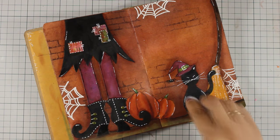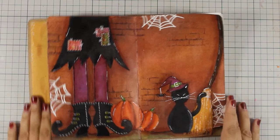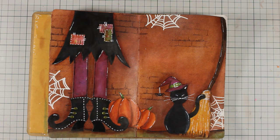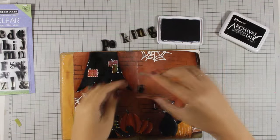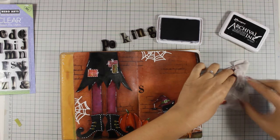I went a little bit crazy with highlighting here. I also gave my cat a face as well as eyes on my cute little spider, and my layout is pretty much finished. All that's left to do is to add the quote.